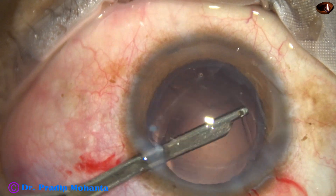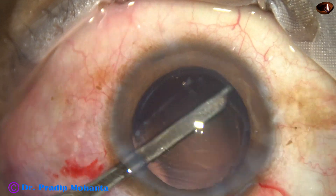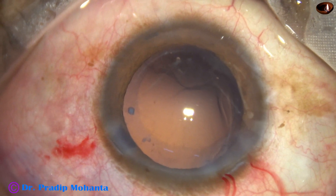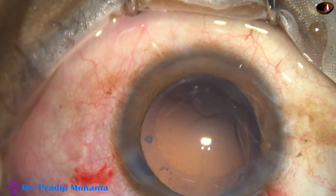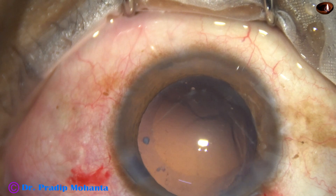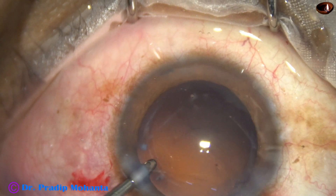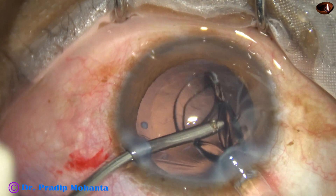However, it is the surgeon's choice. If you feel that bimanual works best in your hands, go for bimanual. If coaxial works very well in your hands, go for coaxial. There is no hard and fast rule. Whatever the surgeon is comfortable with, they should go with that instrument.